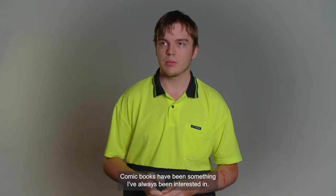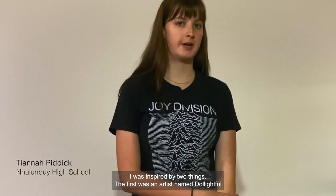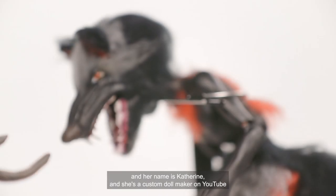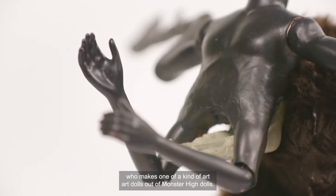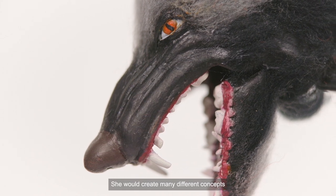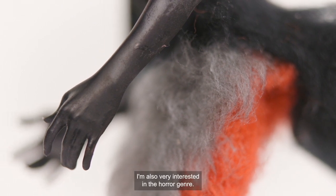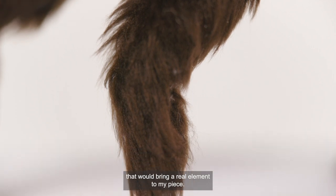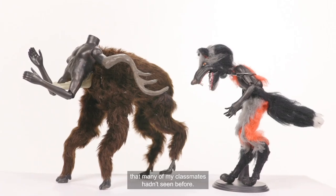Comic books have been something I've always been interested in but I've never really had an opportunity to do something with it until recently. I was inspired by two things. The first was an artist named Delightful — her name is Catherine and she's a custom doll maker on YouTube who makes one-of-a-kind art dolls out of Monster High dolls. She would create many different concepts and designs for one character. I'm also very interested in the horror genre, so I turned to myths and folklore for something that would bring a real element to my piece. Custom doll making brought life to these mythical creatures that many of my classmates hadn't seen before.